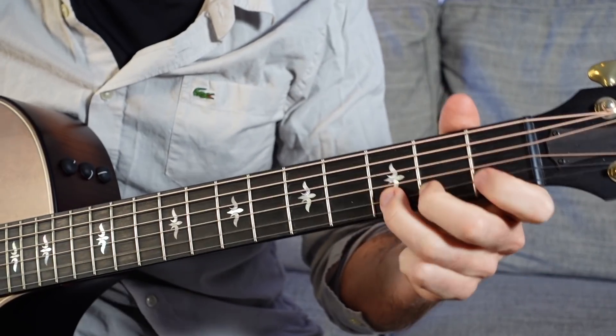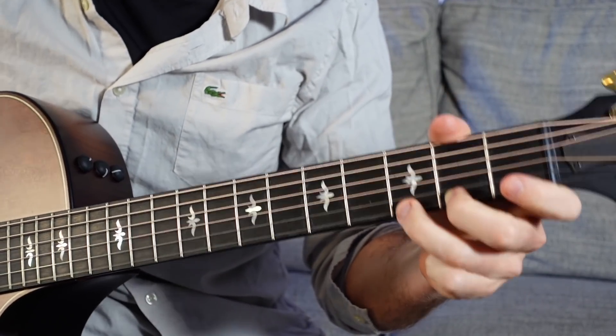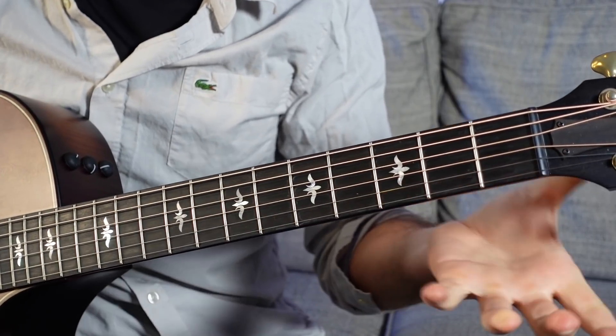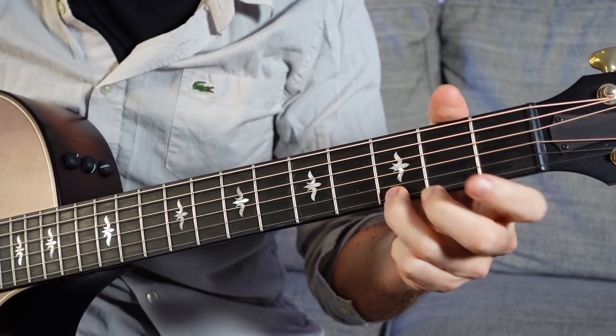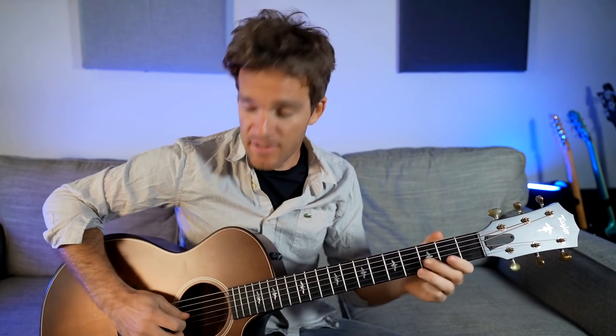It's just open, one, three, open, two, three. So the notes would be B, C, D, E, F sharp, G. The nice thing is the G string is open right beneath them. So what we can do is actually play all three of the bottom strings and get a sound like that.